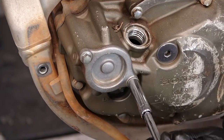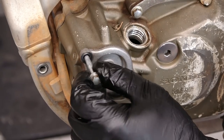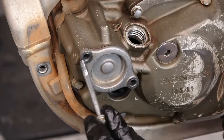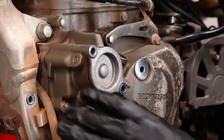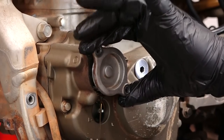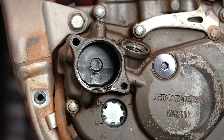Next up is to remove the oil filter — it's held in place with two 8 millimeter bolts. Now if you notice, there's two different lengths of bolts that come out of the oil filter bracket. The longer one goes towards the front of the motorcycle, and the shorter one goes towards the rear. We'll take a flathead screwdriver and pry the cap off. And don't forget to retrieve your spring, that way your oil filter will go in correctly.